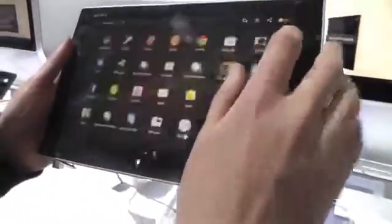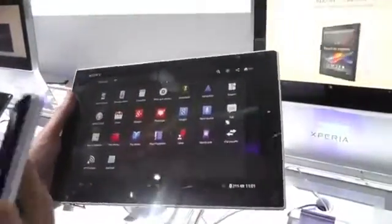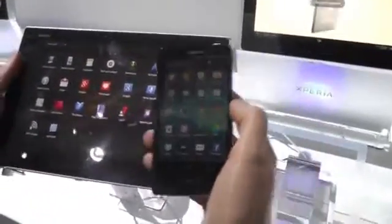Jumping into the app drawer, the overall design is pretty much the same as Sony's smartphone software. If we bring out an Xperia T, we can see the app drawer design is more or less the same.